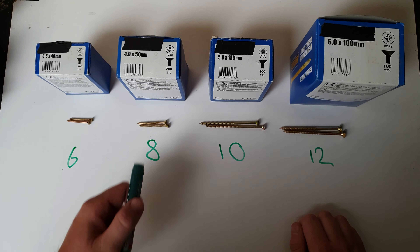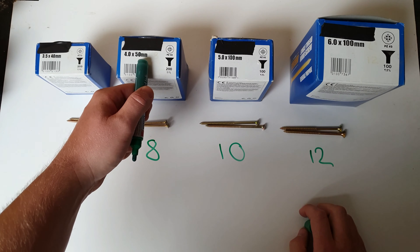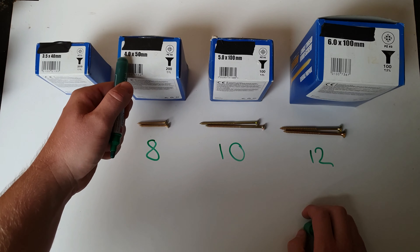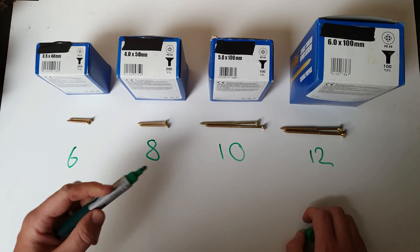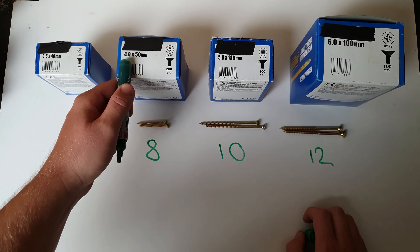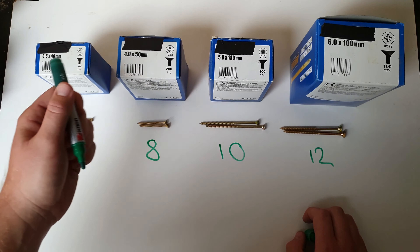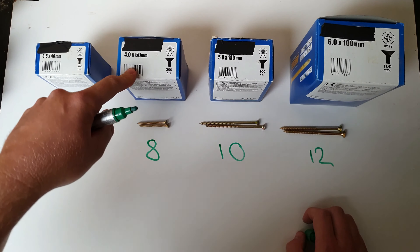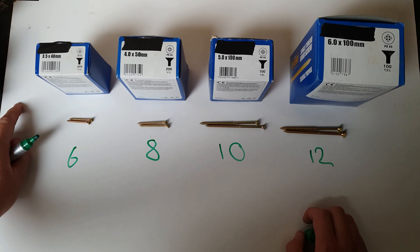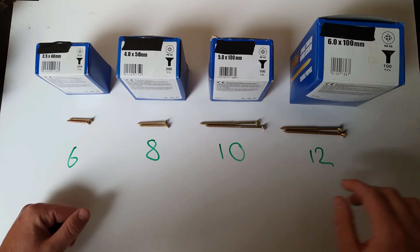So those are your most common screws. If your first measurement is in millimeters, the thickness measurement is also millimeters. If your length measurement is in inches, then the other number on the screw box is a gauge measurement. You can get confusion — for example if you bought '50mm fours' and thought the four was gauge 4, you'd be expecting a really thin screw, because gauge 4 is about a 3mm screw.